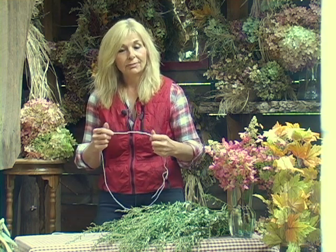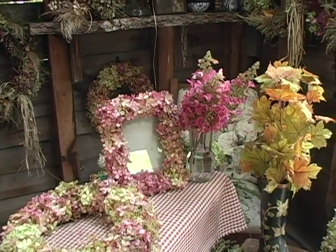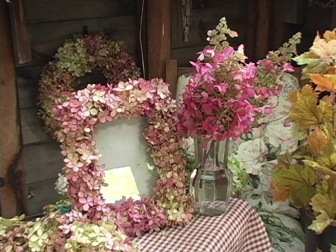Why would you want to make a rectangle, you ask? Well, you can easily cover a frame and have a really nice antique-looking piece made with your hydrangea pieces.